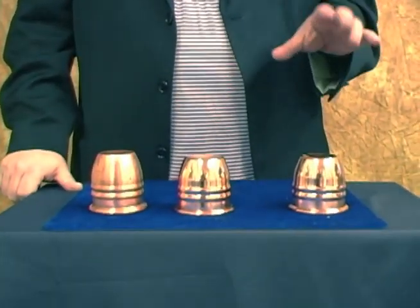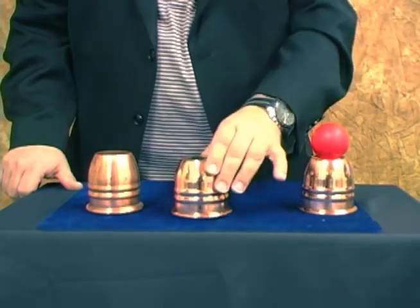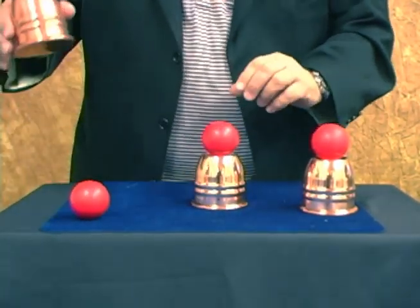This is a great ending for all you cups and ball workers out there. This is the perfect set. You show you have a final load here, you show you have a final load here, and you show you have a final load here.